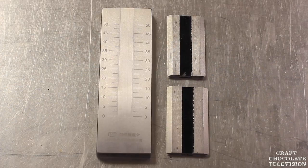Welcome everybody to Craft Chocolate TV. I'm your host Dylan Butterbaugh with Noah Chocolate, and today we're going to be talking about grinding and texture and micron size. We've got some tools here — there are different styles for this.